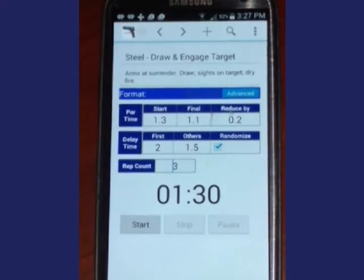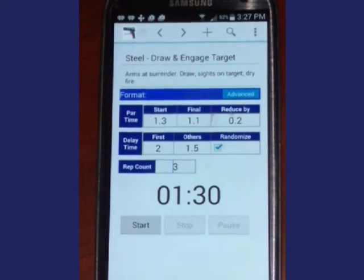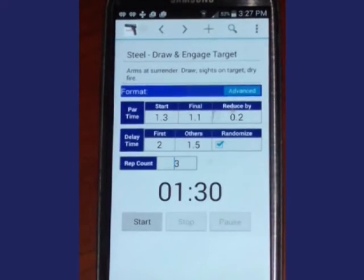Delays for the video will be two seconds for the first delay and one and a half seconds for subsequent delays. My normal delay when actually doing this is between four to six seconds. Randomize changes the starting beep delay slightly so that you are less likely to anticipate the beep. Rep count is set to three for the demo; I usually perform between five and ten reps for each drill.